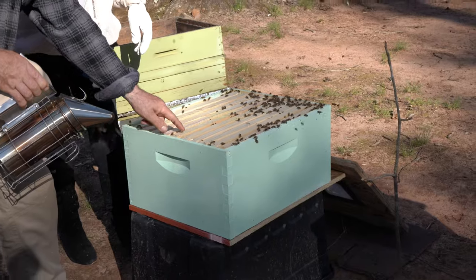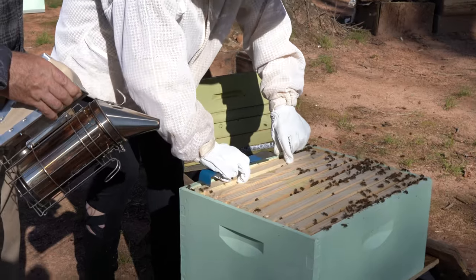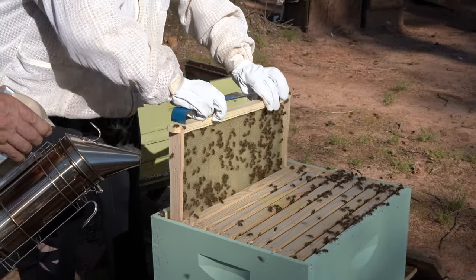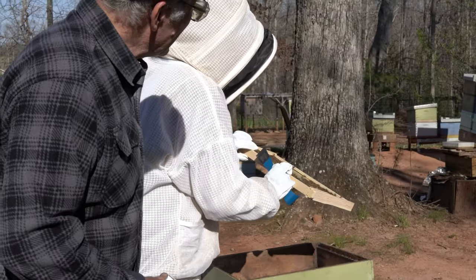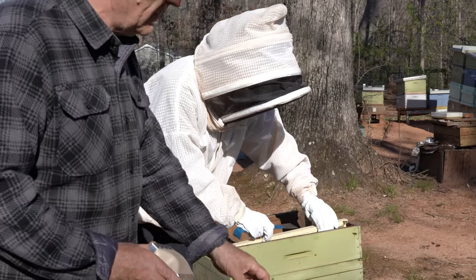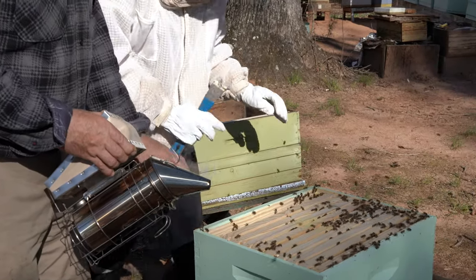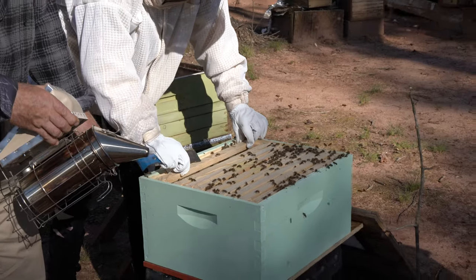So in here, take out one frame first. No shaking — put it right here. In the frame, not doing comb yet? Start from the center. One piece out, another piece moving to the side — for center? Yeah, moving to the side.